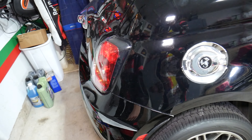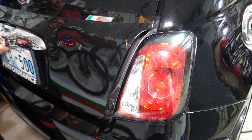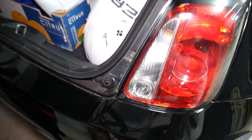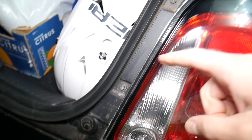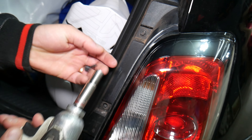What you need to do now — we are going to demonstrate on the right side. The left side is practically identical. So we are going to open the trunk. And once you open it, you will notice on the taillight you will have two bolts right here with a 10mm socket.